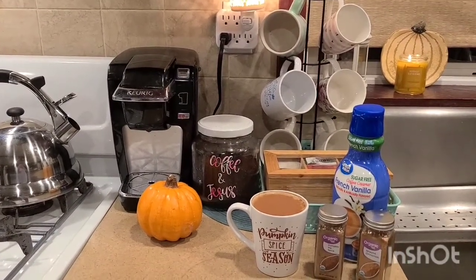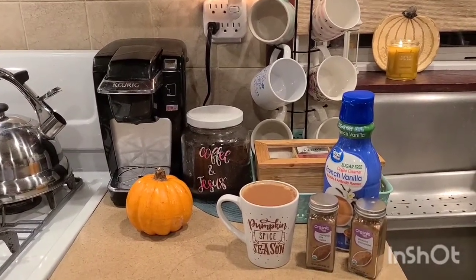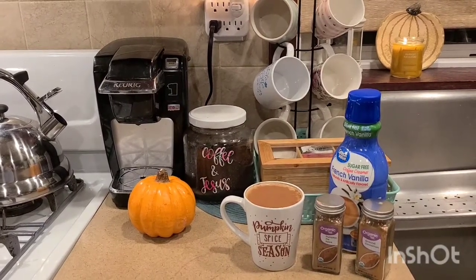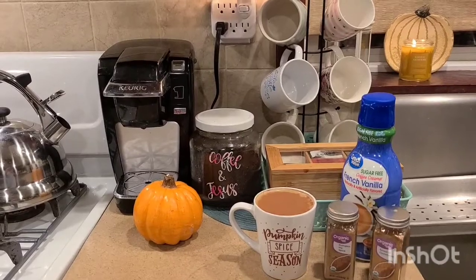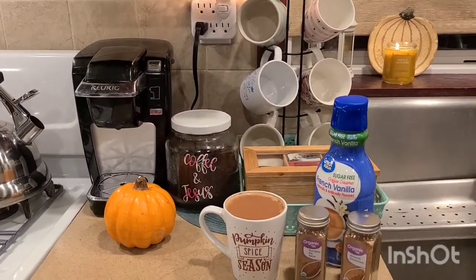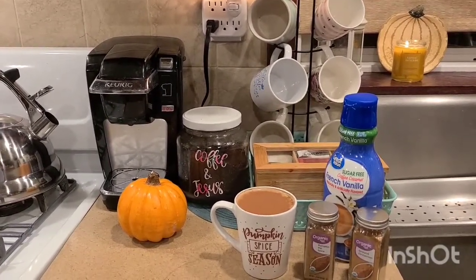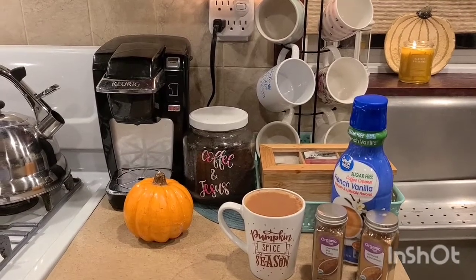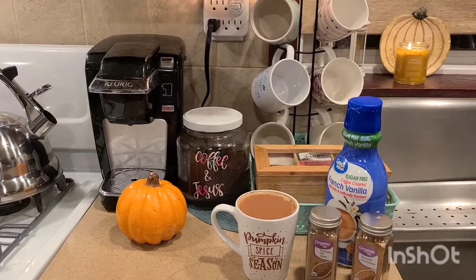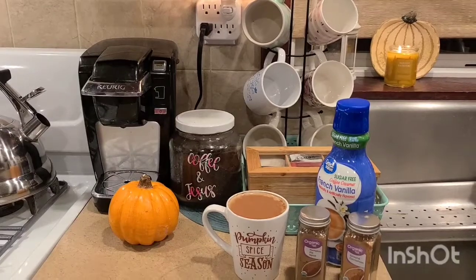Hi friends! I wanted to share a fun video on how to make your own pumpkin spice coffee from home, but also some ideas on how to save you money on your coffee, especially if you have a Keurig. If you are new here, my name is Lisa with the Frugal Living Network. I love sharing words of encouragement, tips to live frugal, home decor, organizing, planning, and faith. If you are new here, definitely subscribe and hit the thumbs up if this video is encouraging for you.